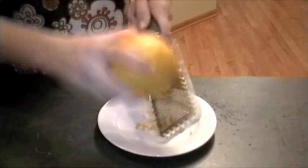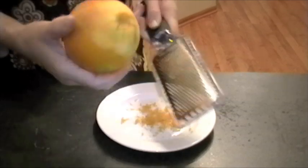Now this zest contains all the flavorful orange oils, so it's very, very potent and very, very good. And this is the exact same for a lemon or a lime.